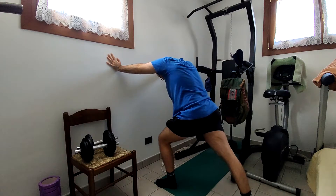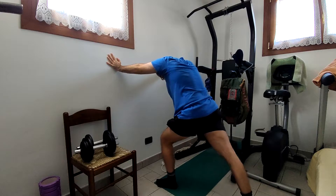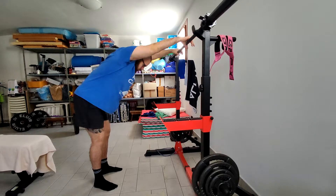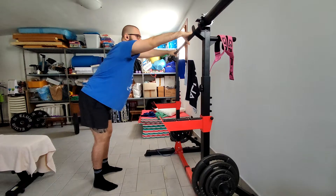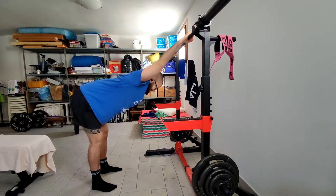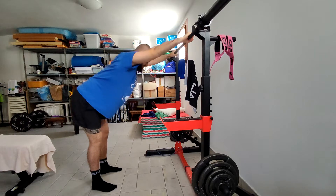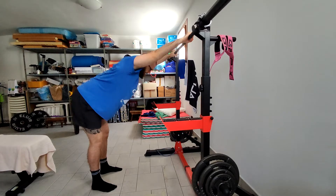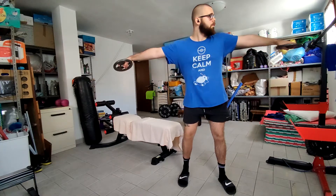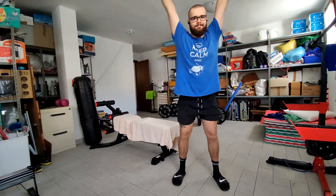Then I did some ankle mobility work - static stretching for the soleus and the gastrocnemius, which are the two muscles of the calves. Another thing I noticed in Olympic weightlifters is the amount of behind-the-neck work they do. Because I also have some problems keeping the bar straight on my back, they do this stretch and a lot of others - pull-ups behind the neck, overhead presses behind the neck - because they allow you to really work your muscles through the full range of motion.